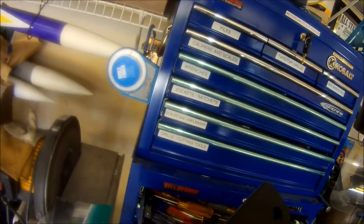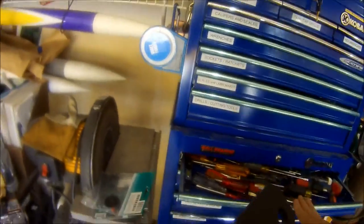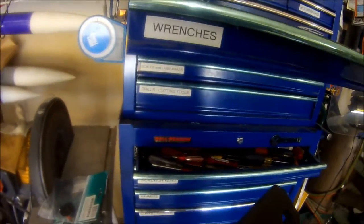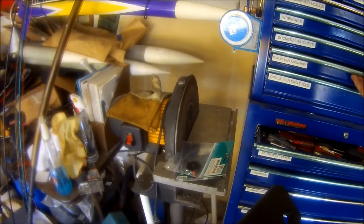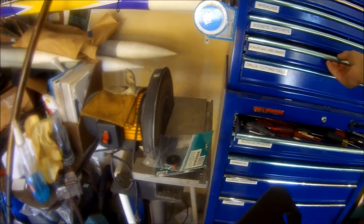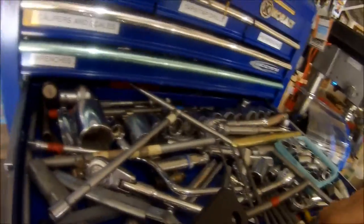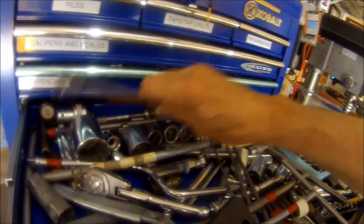By the way, this is a good test of this camera, the TCL SCC 200, to see how it goes between shadow and bright sunlight. What we're looking for is a 10mm wrench — that looks like it.